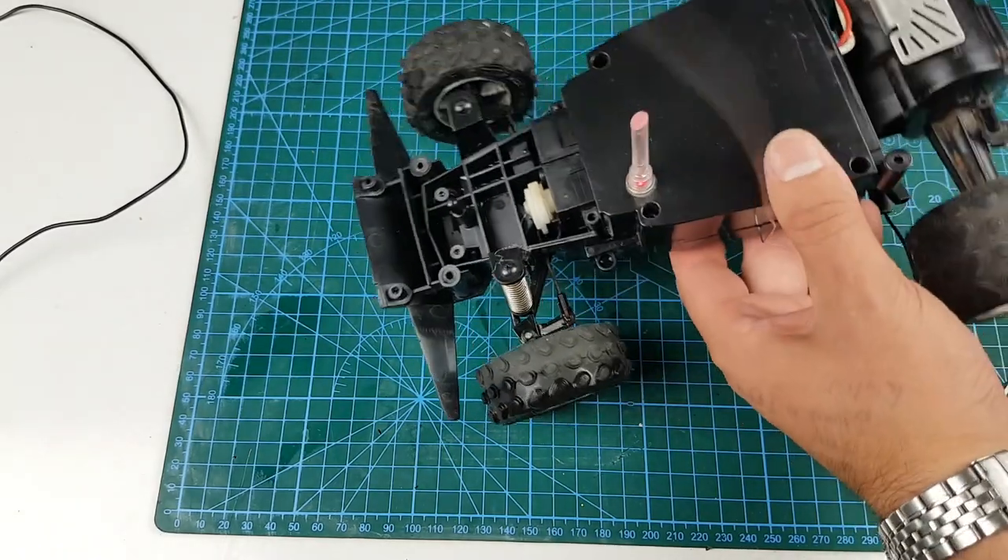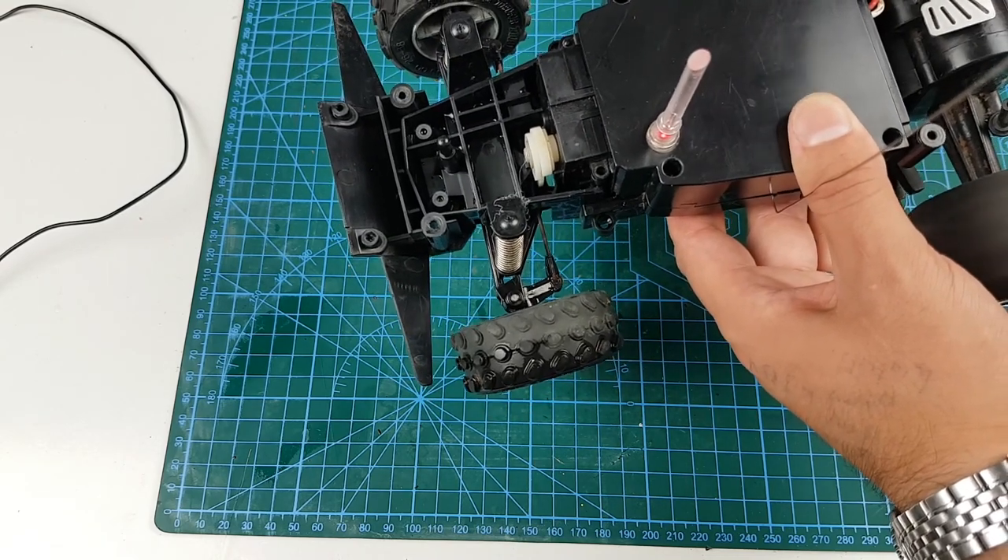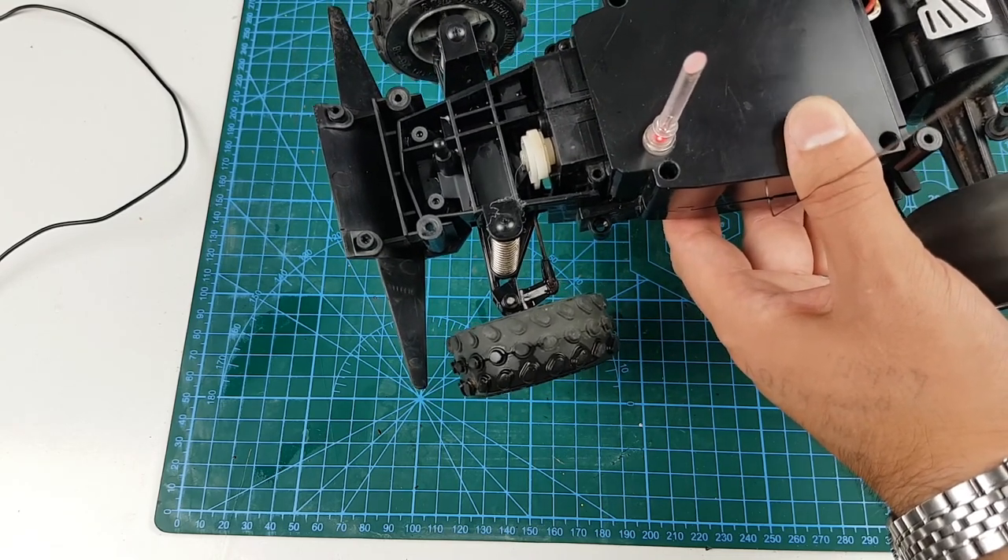I'll get the lid back on and do a quick test to make sure I haven't crimped any wires. Left, right, all the way backwards — we are good to go.